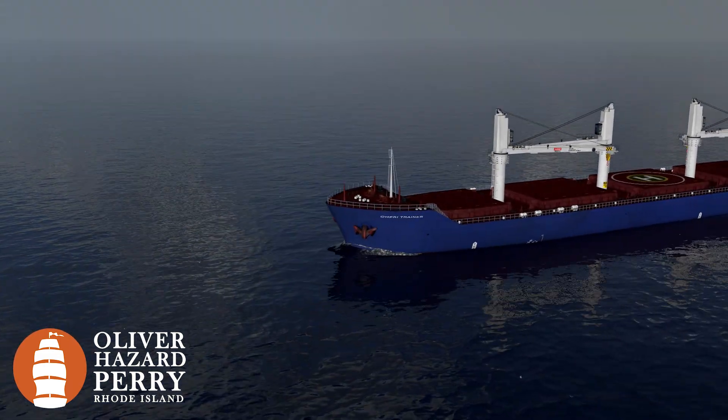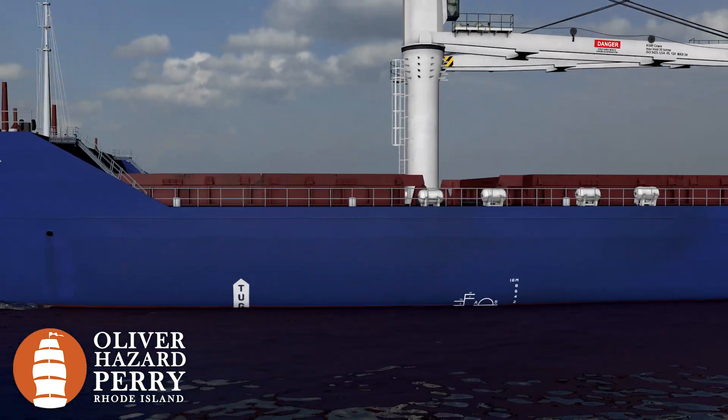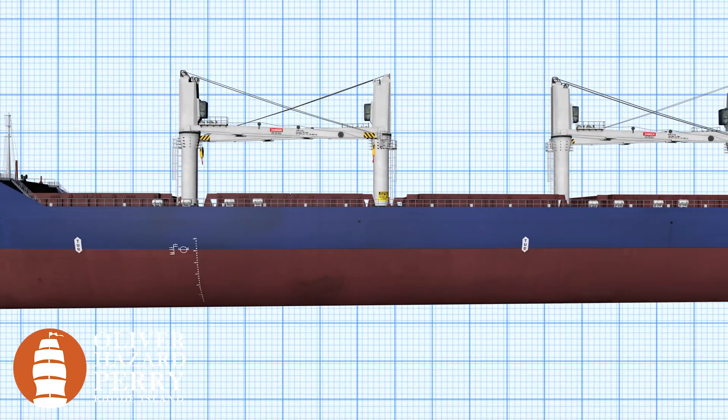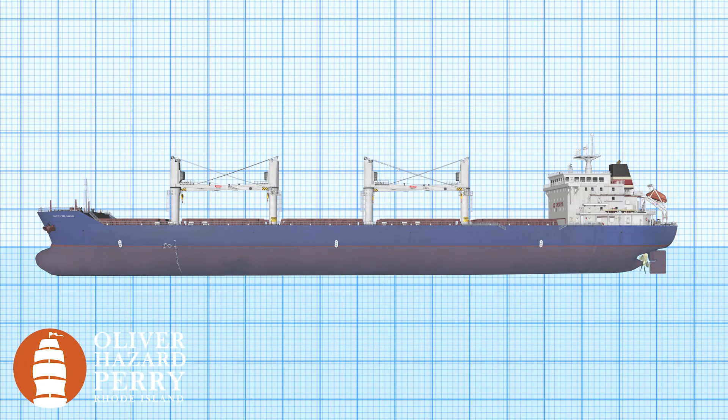Let's start with a little background about water. Water has multiple densities, whether it's freshwater, saltwater, warm water, or cold water — they all have various densities. The denser the water, the better the buoyancy. The better the buoyancy, the more we can load on the boat.